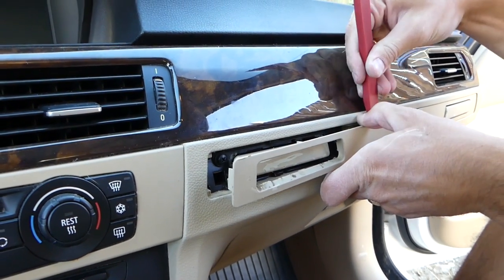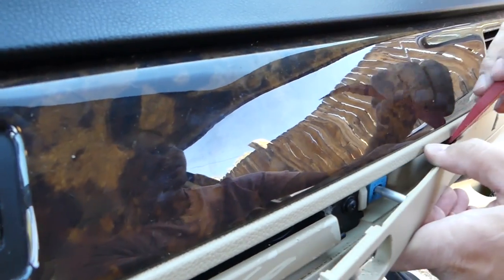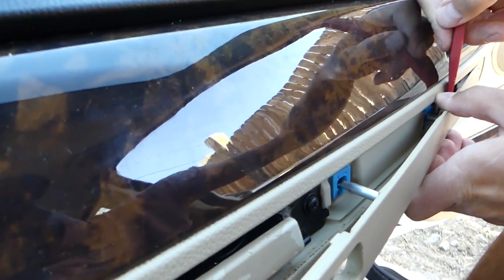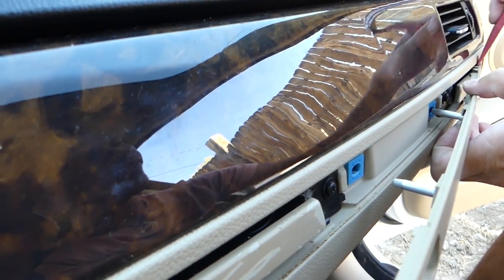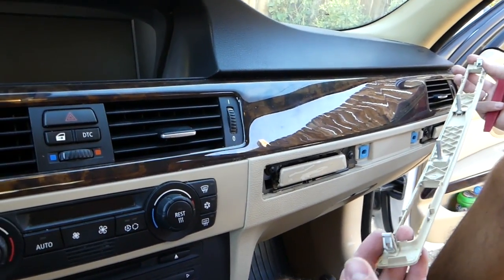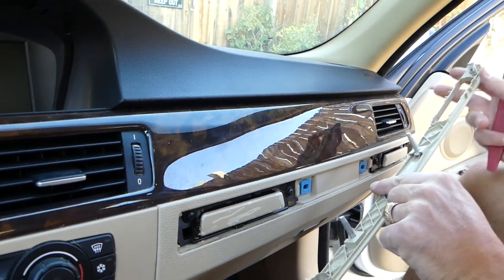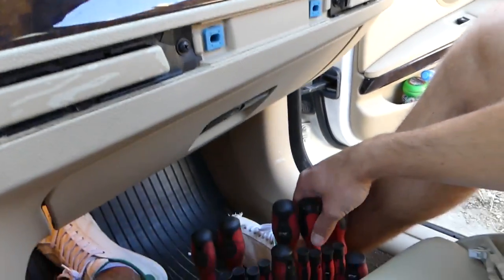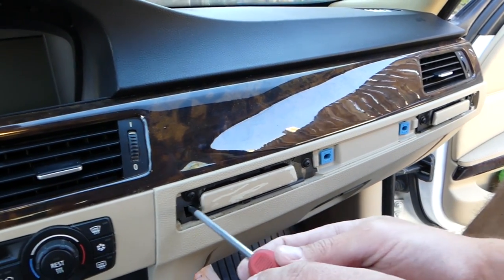Right here there is a long clip in the middle — if you force it, things will break. Same long clip on this side. Those need to come out, and then you have the small little clips towards the end. Check out right here: one clip, one long one, another one that goes into the plastic, and another clip on the side. Now we just need a flat-head screwdriver to remove the cup holders.